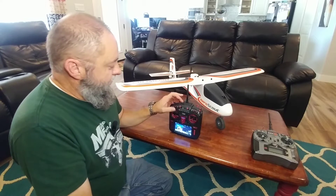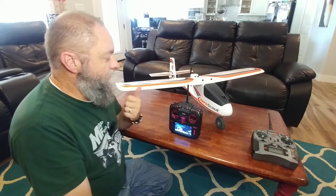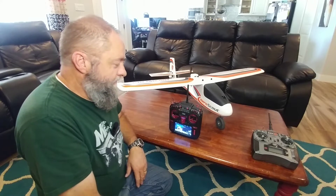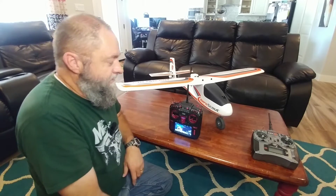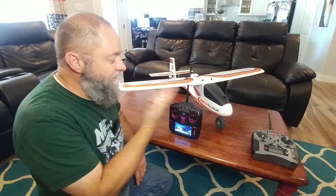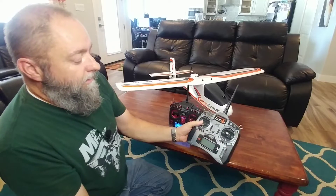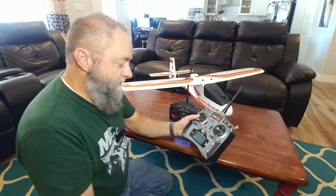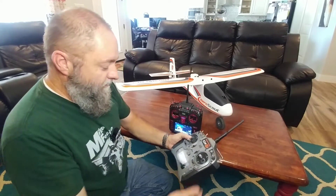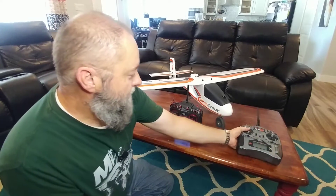I did a lot of research to try to figure out how to get this to talk to the smart receivers and use the safe mode, AS3X, and the intermediate modes, and there was a lot of confusion on that. Not a lot of information out there on how to get this to 100% talk to all the smart features of these receivers from Spectrum. My other radio was an old DX-6i, and it doesn't do the forward programming you need, so it wasn't really that helpful. I did get it working, but I've learned some things and wanted to share that.